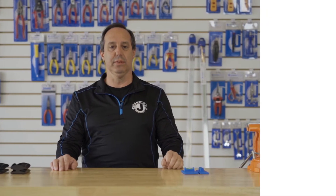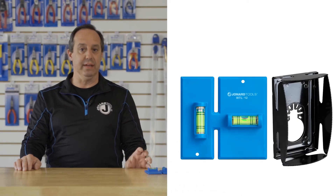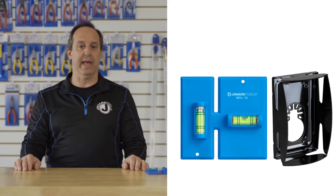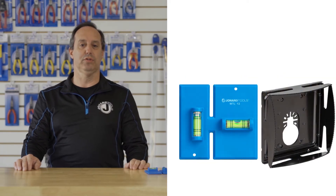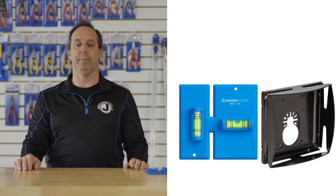Hey guys, Ed here from Jonar Tools. Today I want to talk to you about our EBW-412 electrical box cutting kit, which is for single gang boxes, and our EBW-812 electrical box cutting kit, which is for double gang boxes.